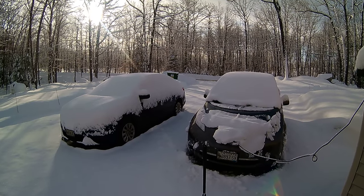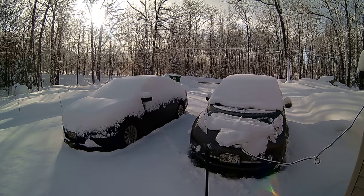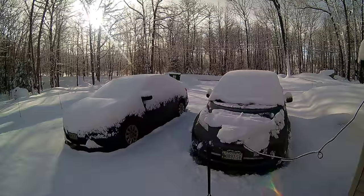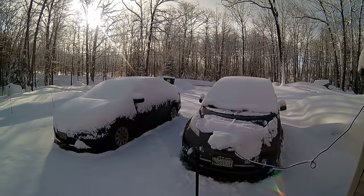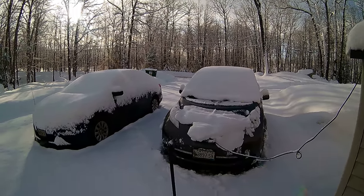Hello YouTubers! Coming to you today from Oxford Hills with another cold start video of a Nissan Leaf and a Nissan Sentra 2017 and the differences.